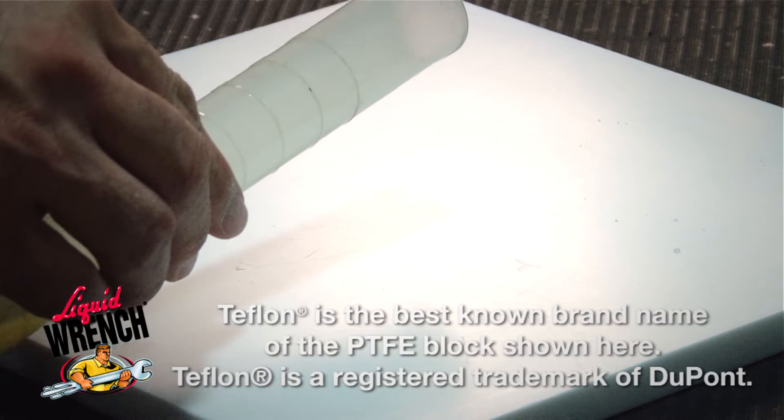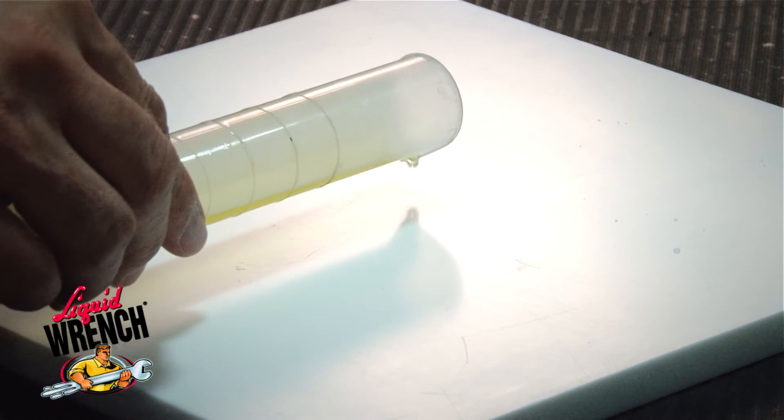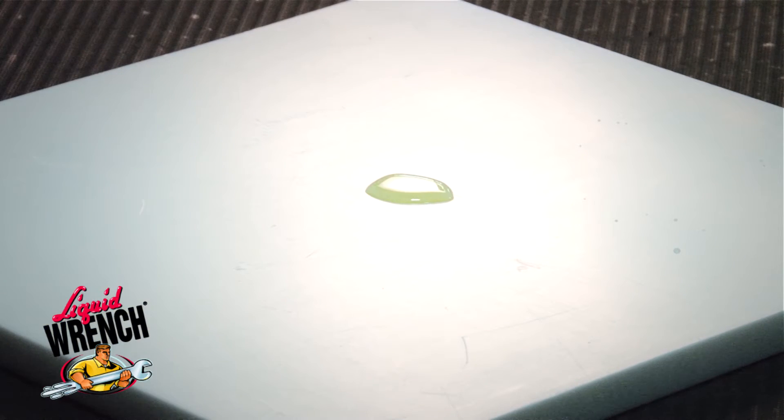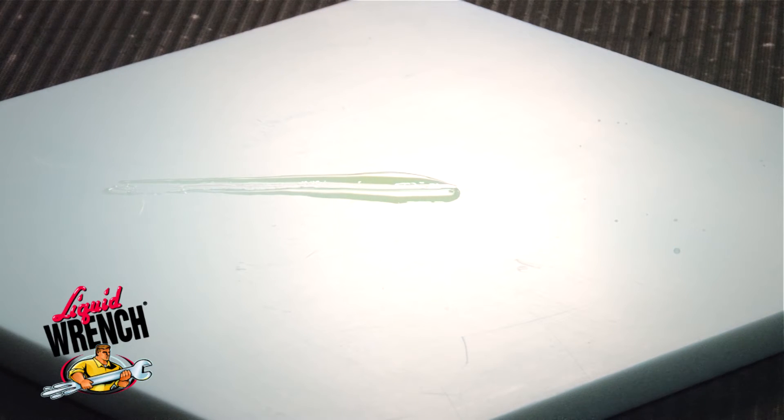How does that work? We have here a block of PTFE. I can put a drop of olive oil on the PTFE, and because the surface tension of the PTFE is lower than the olive oil, when I smear the olive oil out, it kind of snaps back. It doesn't wet out and form a film.